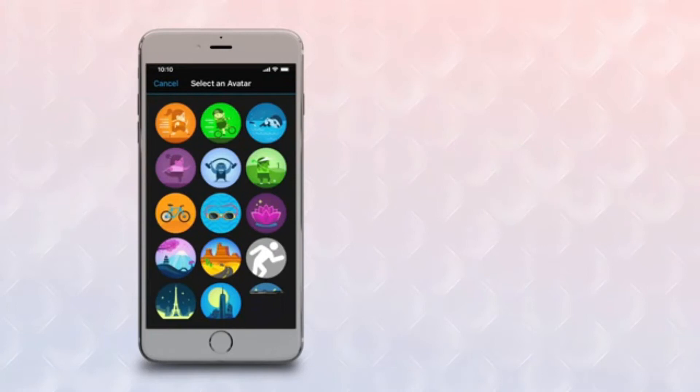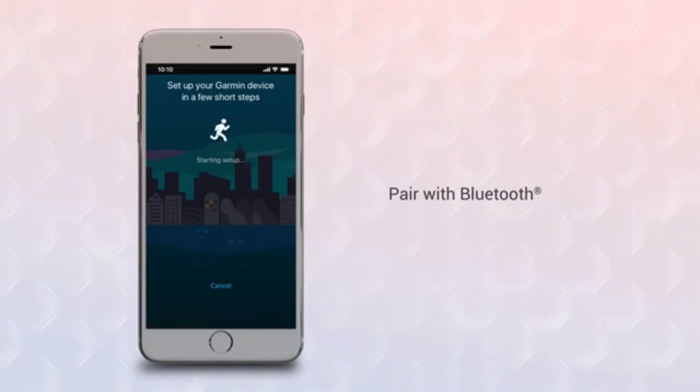Once that's done, the app will automatically scan for devices in your area that are ready to pair and will begin the process. If your Bluetooth is off, the app will ask you to turn it on. Don't worry — VivoSmart 4 uses Bluetooth Low Energy, or BLE, so it won't drain your phone's battery. To make best use of the device, keep Bluetooth on full-time.